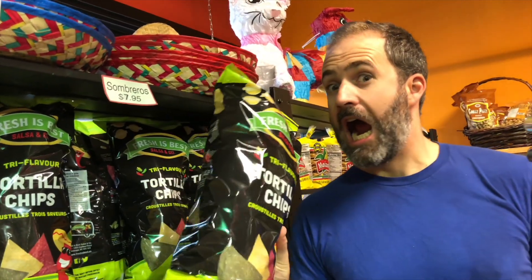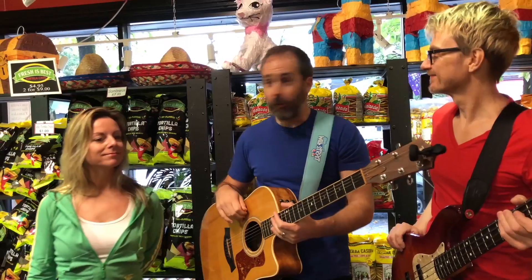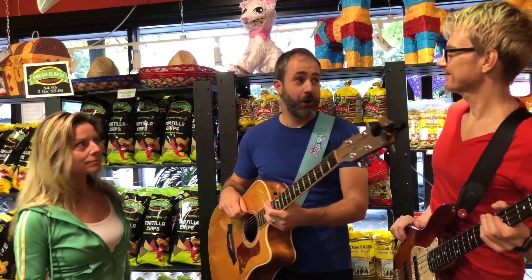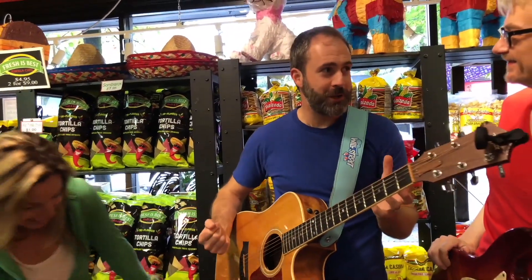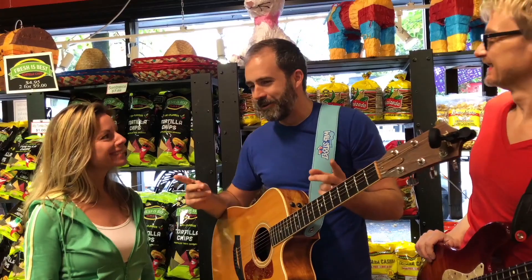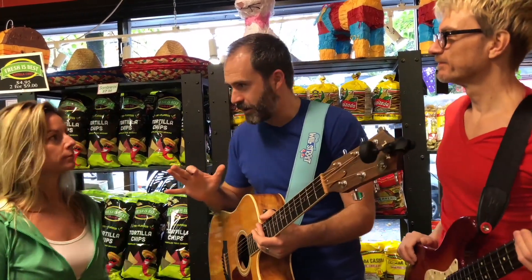Did you know that I have a song just about guacamole? Well Maxine, Carl, I'm so glad that you guys have agreed to sing this new guacamole song with me. But before we start, I've got to teach you one part — it's a little tricky. Repeat after me, and you at home can repeat after us as well.